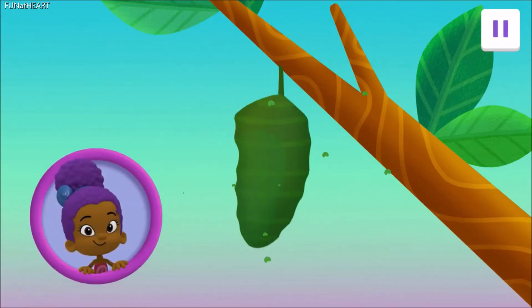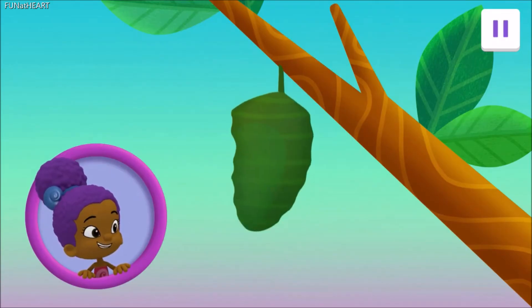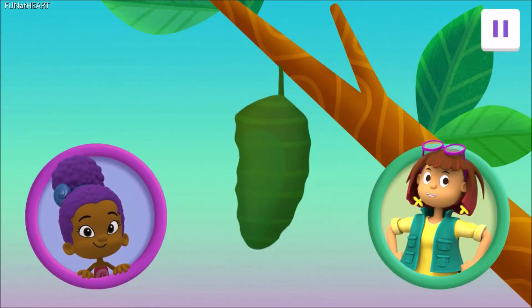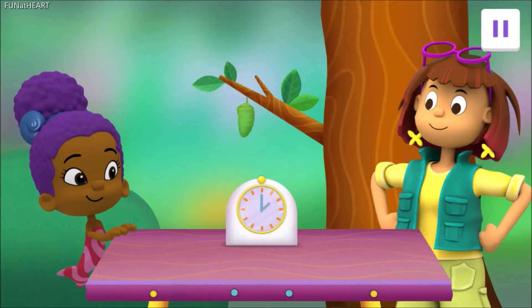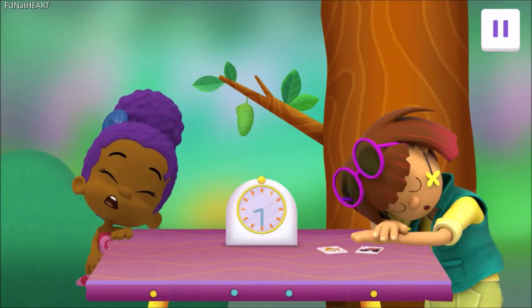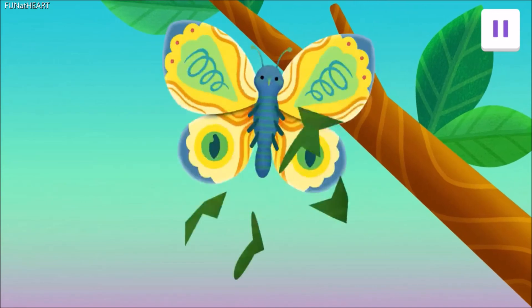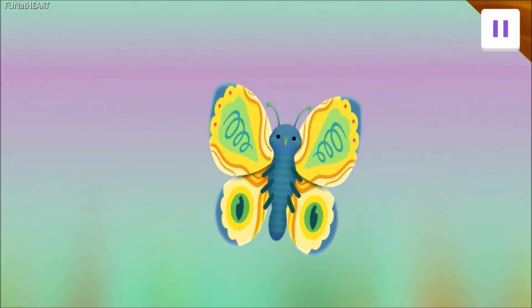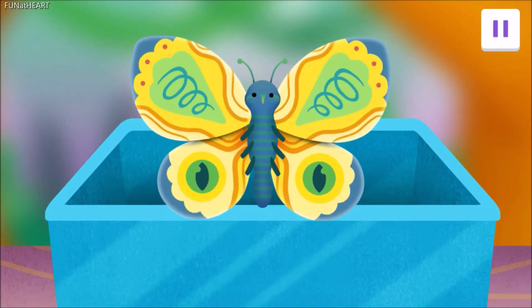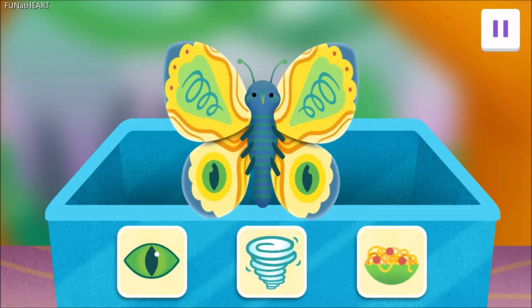Almost there! Whoa! Bubble-tastic! Wait a minute! That's what we saw before we met you, Professor! Yes! It's a pupa! Now we must wait for the last step. There she is! The butterfly! And look at that pattern on her wings! So cool! Yes! She's the first one like her in the whole world!